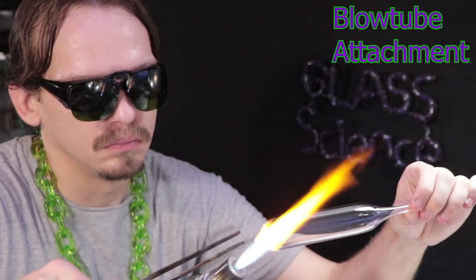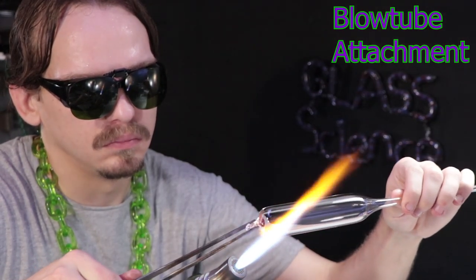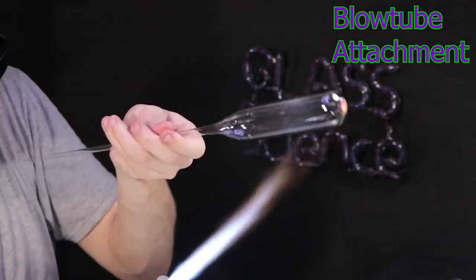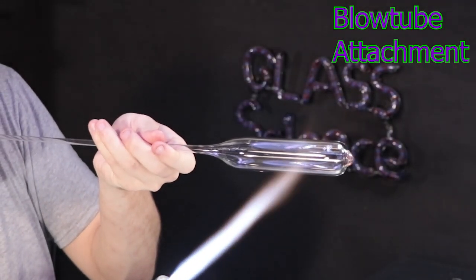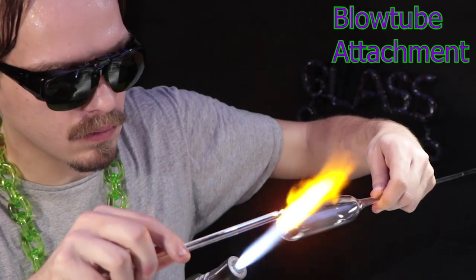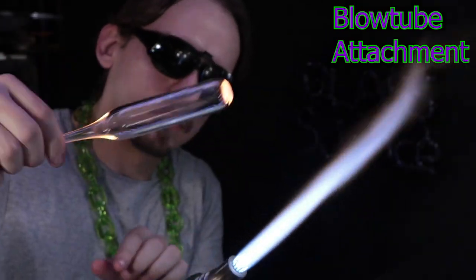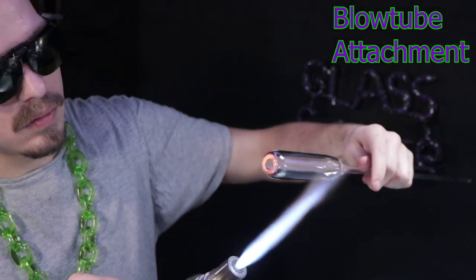I'll pull a little bit of glass out of the end just to thin it out and to center up my bubble for when I pop it. I'll heat up that little area and puff out a little thin bubble that I can pick open with a rod. Ripping it open like that is a safer method than popping it out in the air.